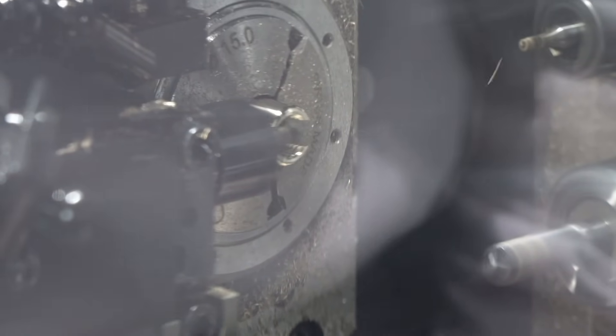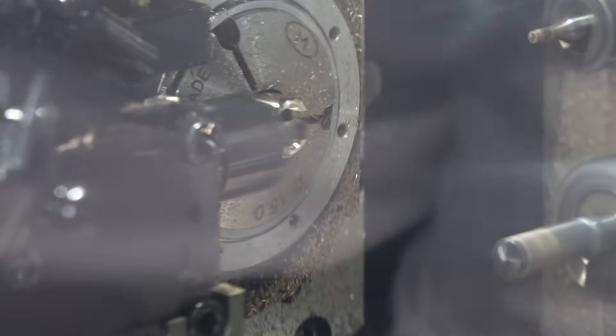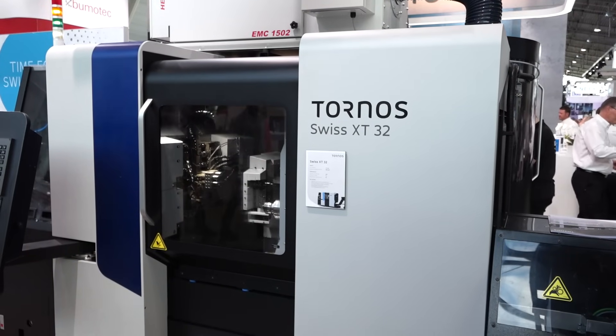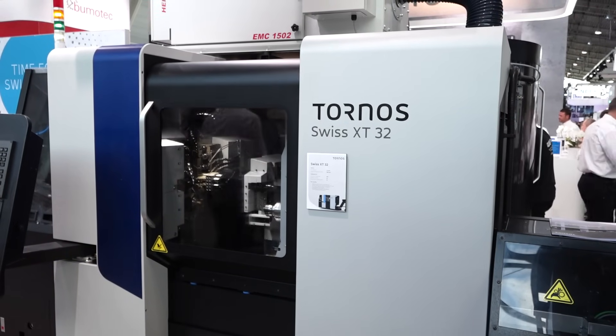So you can really cut down the cycle time of your parts with this one. You can do these little pockets — or these two slots, as you might call them. And also these two features — well, because they're symmetrical, you can halve the cycle time on those two feature operations.